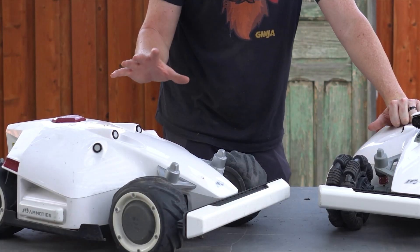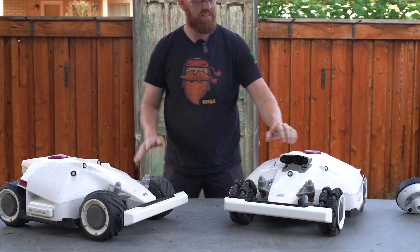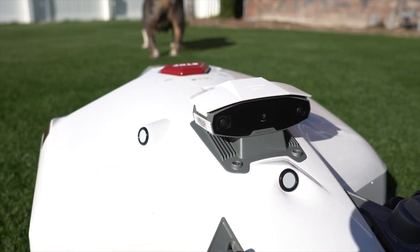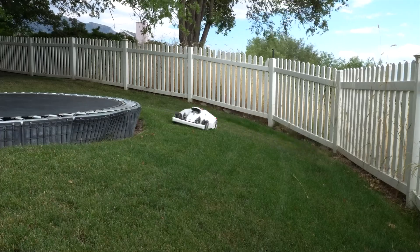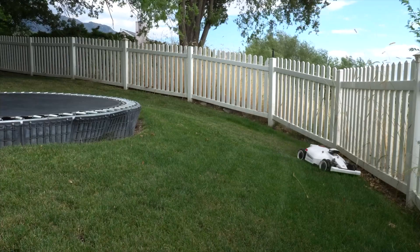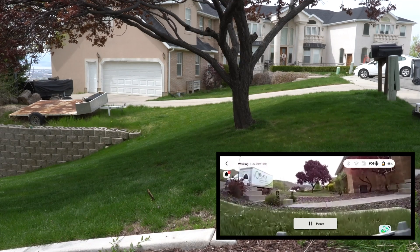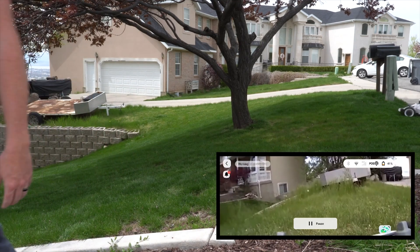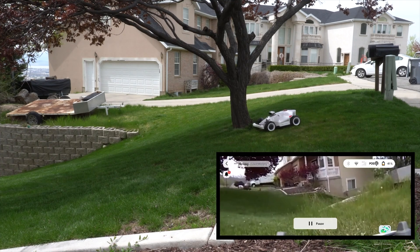This one came with four ultrasonic sensors for obstacle avoidance on the original, but the Luba 2 has 3D vision, and they took one of the ultrasonic sensors away. So this one has three ultrasonic sensors plus the 3D binocular vision camera — really for boundary detection and obstacle avoidance, with a database of how it perceives shapes. The coolest thing is you can actually access the camera and see what the mower is seeing. If you want to check on what's going on in the front yard while it's mowing, you can access the camera — very cool, and it opens up future possibilities like security features.